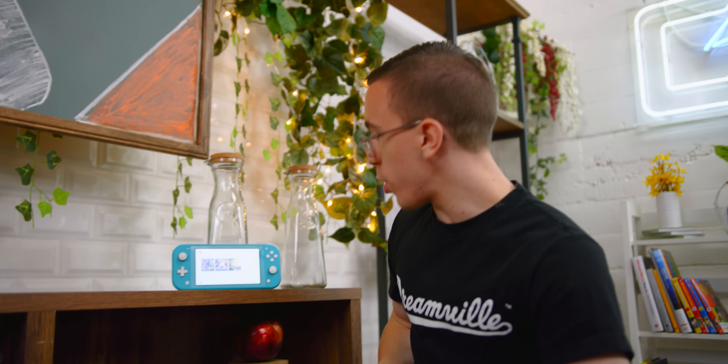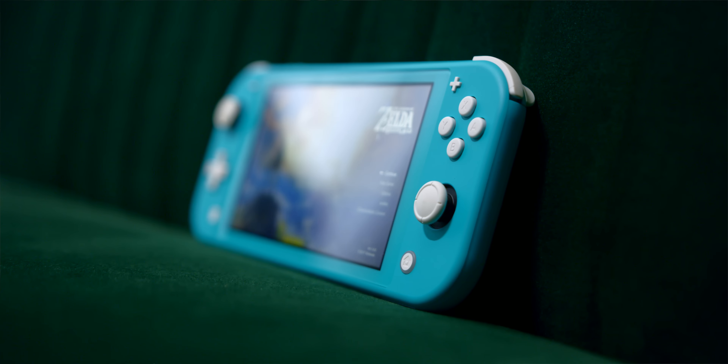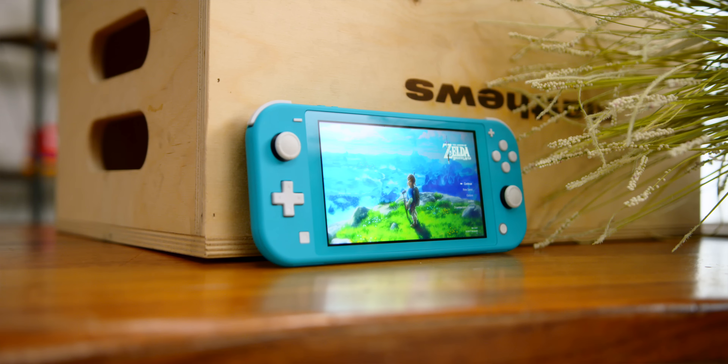Even though the Switch Lite doesn't come with Joy-Cons, you actually can still pair Joy-Cons that are sold separately. Because there's no kickstand, you kind of have to find something to prop it up on, but normal Joy-Cons do work just fine. What doesn't work are the SNES controllers you can buy from Nintendo Online, and Nintendo Labo doesn't work either. Basically, you should just use it as a Switch Lite in portable mode. I'm sure there'll be accessories giving you a kickstand and all kinds of fun things, but in the meantime it doesn't really feel like quite the same portable experience, even when you have Joy-Cons or a pro controller paired.